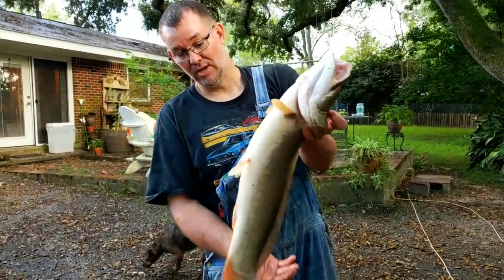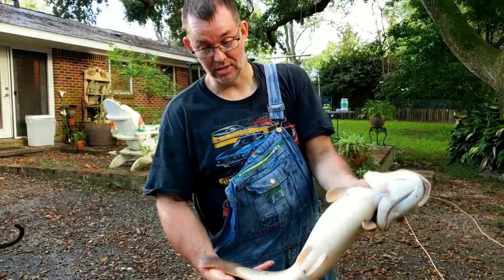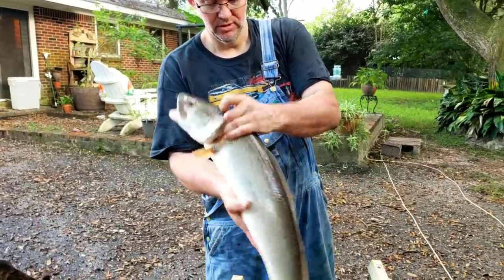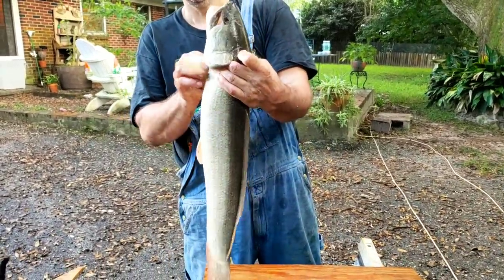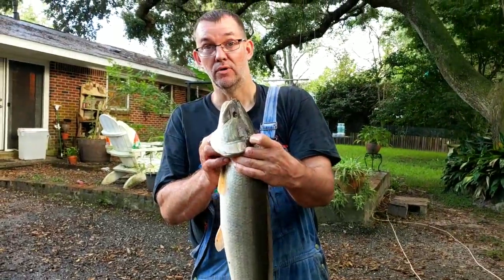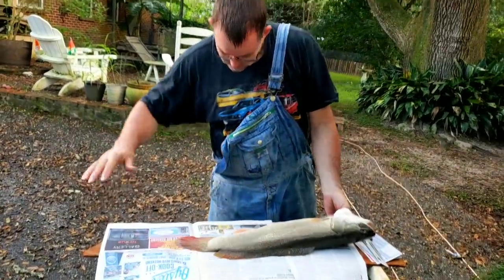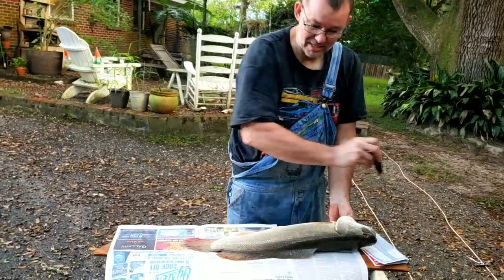One thing you need to do is keep it alive until you get to where you're going, because the meat is very soft. The first thing you want to do is you want to bleed it.